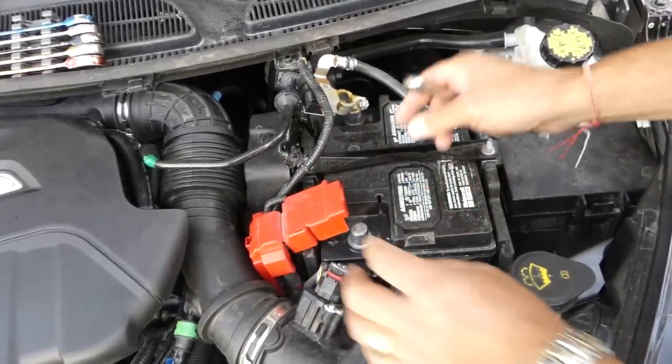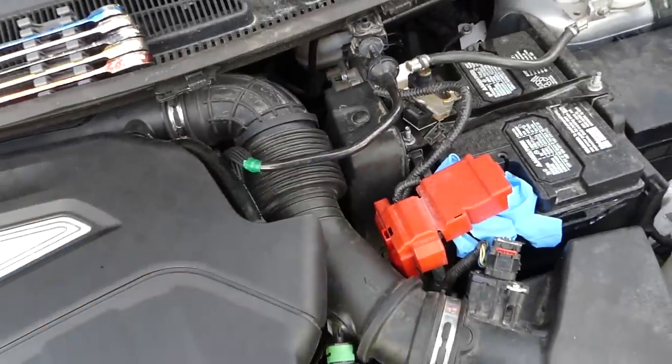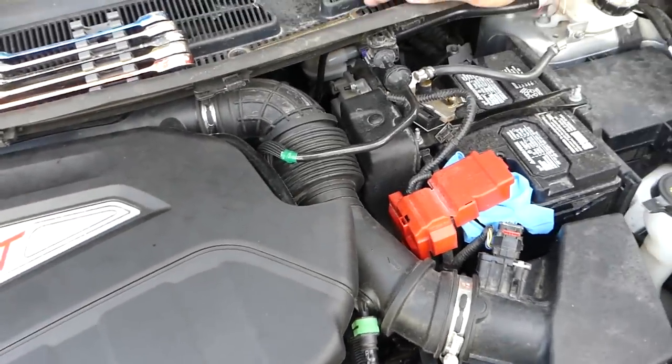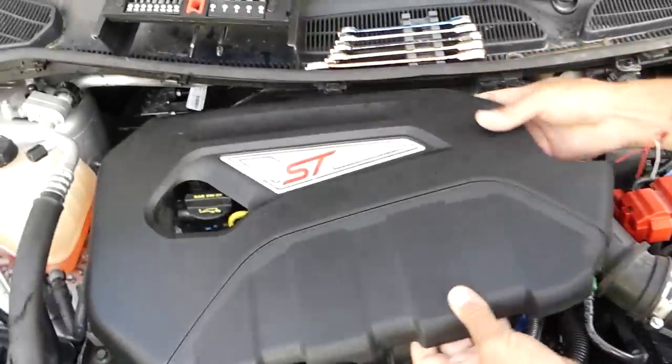You can see the engine computer is right here. To have better access and to video it better, we're going to remove the intake pipe since we'll be doing repairs there too. Stay with us — we'll do that quick and proceed to the next step. First, we need to remove the engine cover.